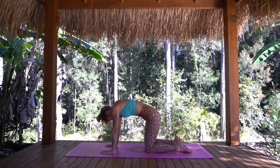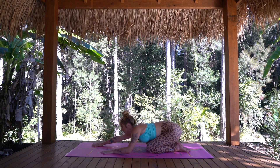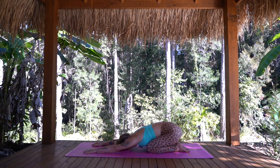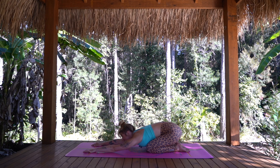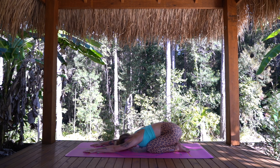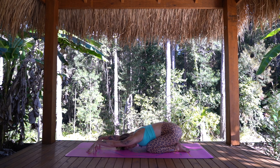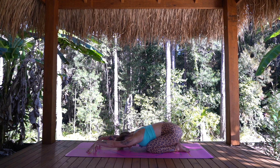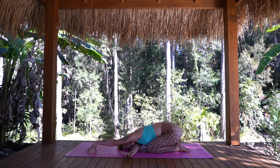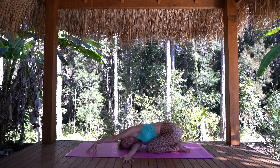Let's take one more deep breath in wherever you are. And as we exhale, sitting the hips back to the heels, finding child's pose, reaching your arms out long, stretching through the fingertips, forehead to the mat. As you inhale, find another centimetre of length through the sides of the body, and then exhale, settling through those hips. Now coming up onto tented fingertips with elbows lifted. Finding a little rotation, we're going to take the right arm to thread underneath the left, resting the head down.